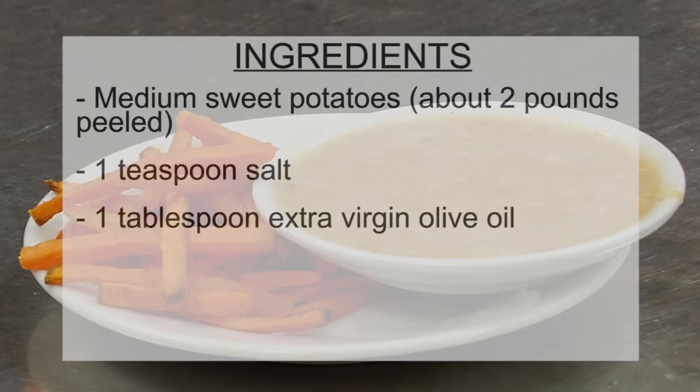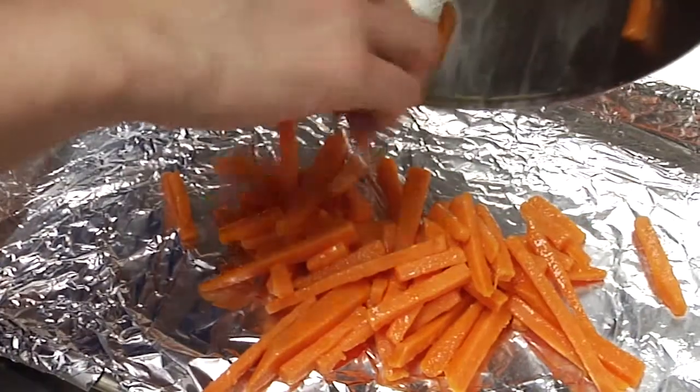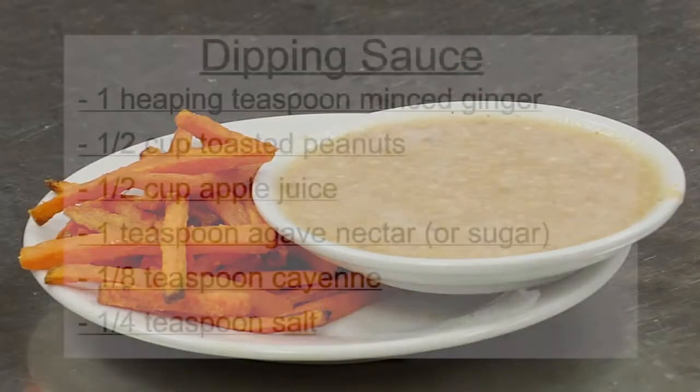With the sweet potato, you're going to par-bake them for 10 minutes on the stove. Then you're going to drain it and toss it lightly in olive oil. Then put it onto a baking sheet with foil and throw it into the oven at about 450 degrees for approximately another 10 minutes.